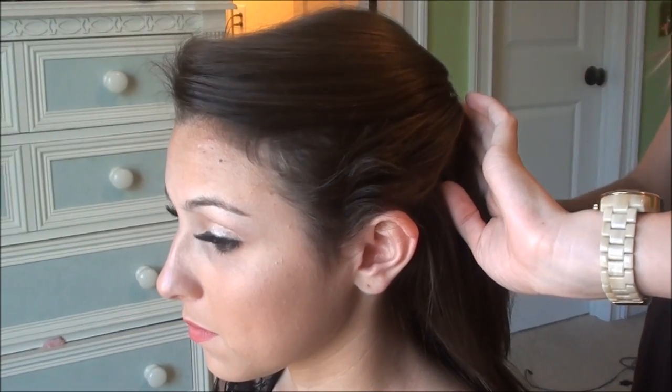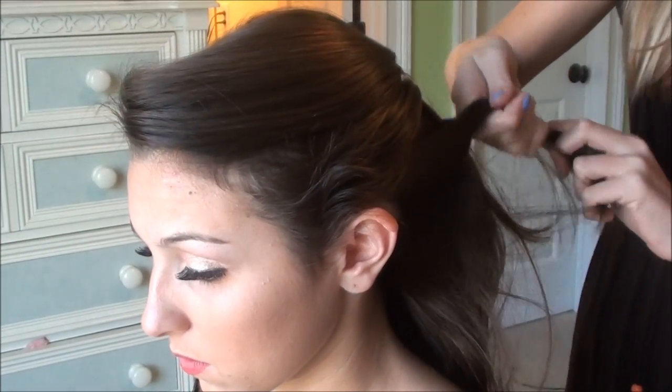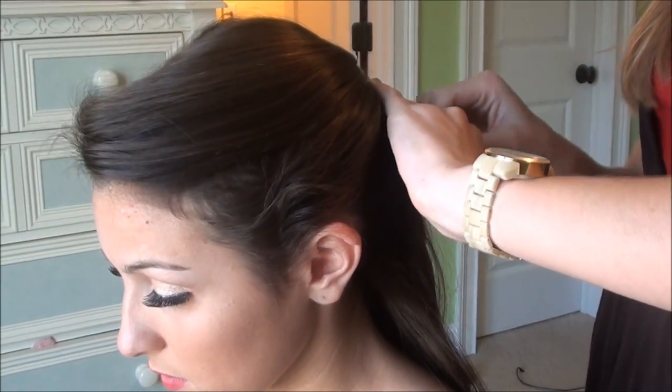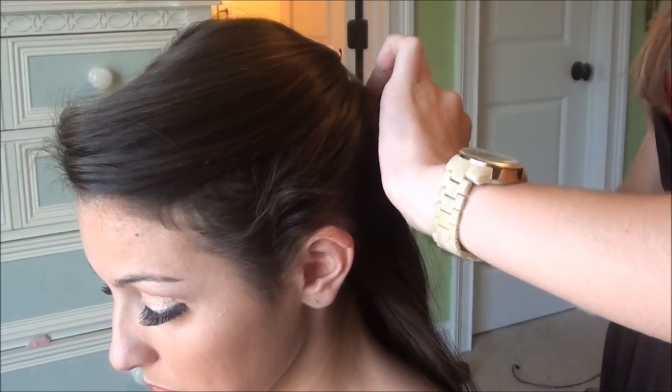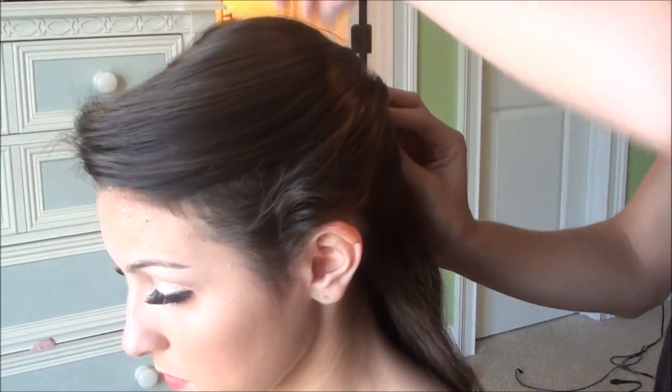Next, I'm going to do her hair. We're just going to take a piece back from each side, almost kind of like you're French braiding, but you're just going to pin them instead of braiding it in like you would with a French braid. You want to make sure you get the same color bobby pins as your hair, because it's going to look really funny if you don't.